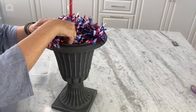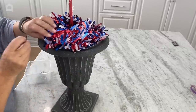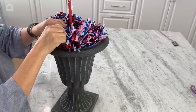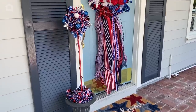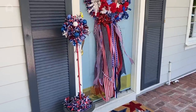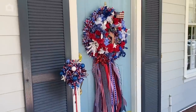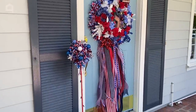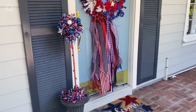And if you wanted, you could paint your pot red, white, and blue. This is something I use year round, so I didn't want to paint this. I think it will look fine on my front porch, and we're all fluffed up. And here is my 4th of July, quick and easy, cute little patriotic topiary, and it coordinates so well with the wreath on my front door. So I am ready for all the patriotic holidays this summer.